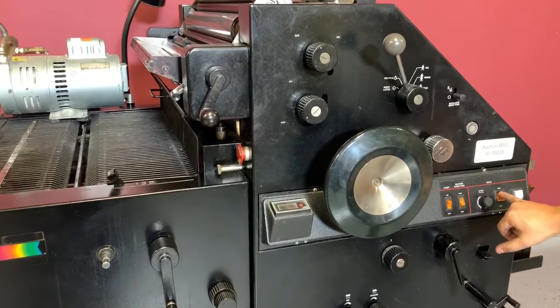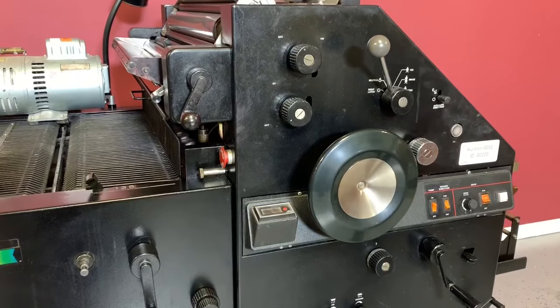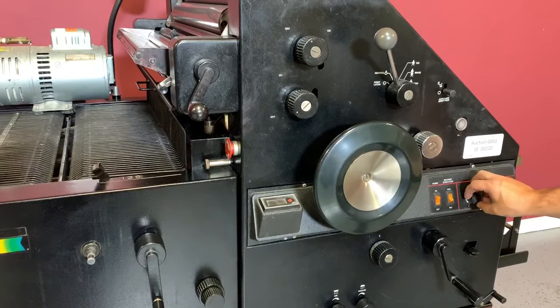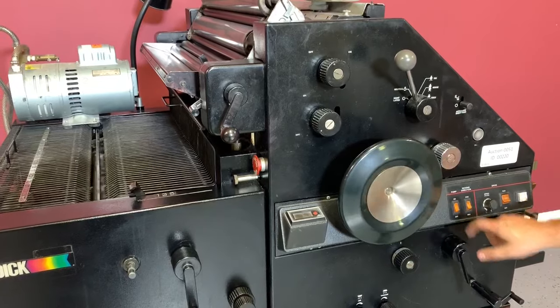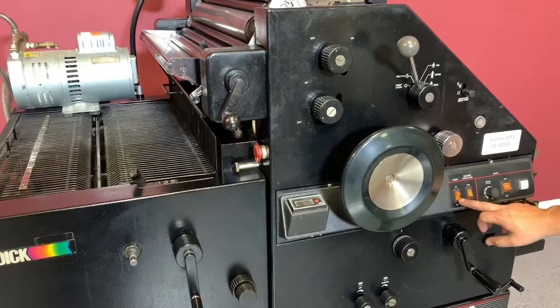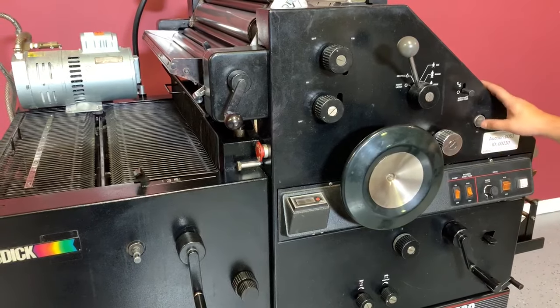So we're going to go ahead and turn this machine on. We can show you that the speed is working, and your pump, and also the inch.